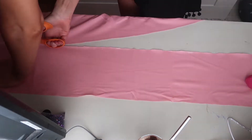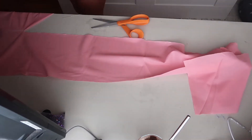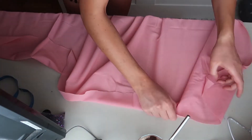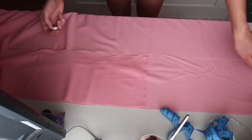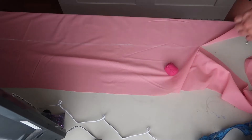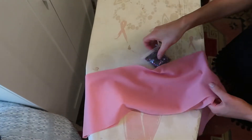Once you've measured out and drawn with chalk — I use white chalk because it's the least noticeable — you then want to cut out your long strip, making sure you're using fabric scissors and not regular paper scissors. Once I cut it out I tied it around myself to check the size was correct, then lay it back down on the rest of my fabric to trace it and cut a second piece. Two layers give you a little bit more coverage and it looks neater and more professional.